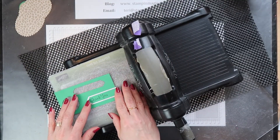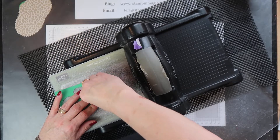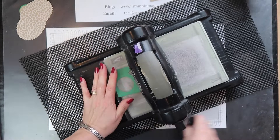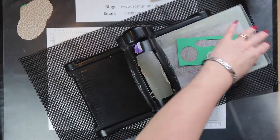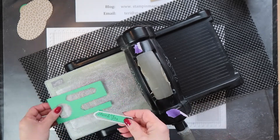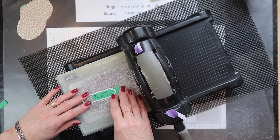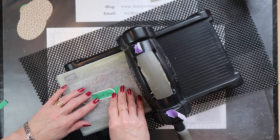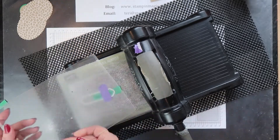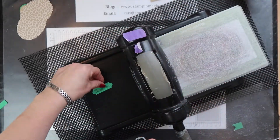To cut your sentiment piece to size, position your banner die to the left side of the sentiment where you want it to cut and run it through the Big Shot. Then position the right side of the banner die where you want it to cut on the other side — the die just slots over the sentiment piece you've already cut so it will stay nice and straight.